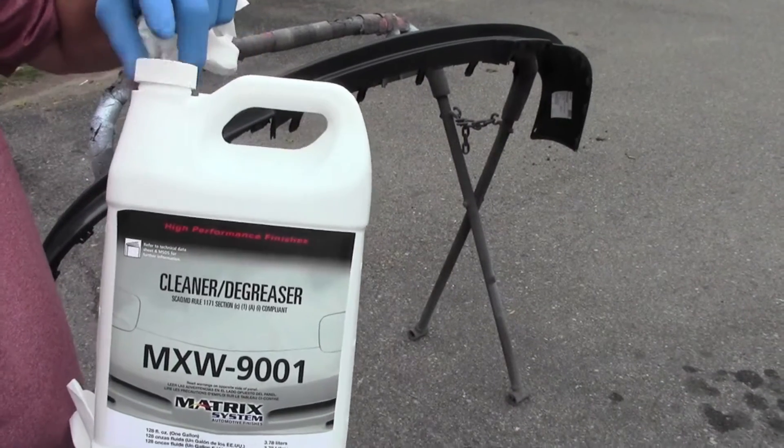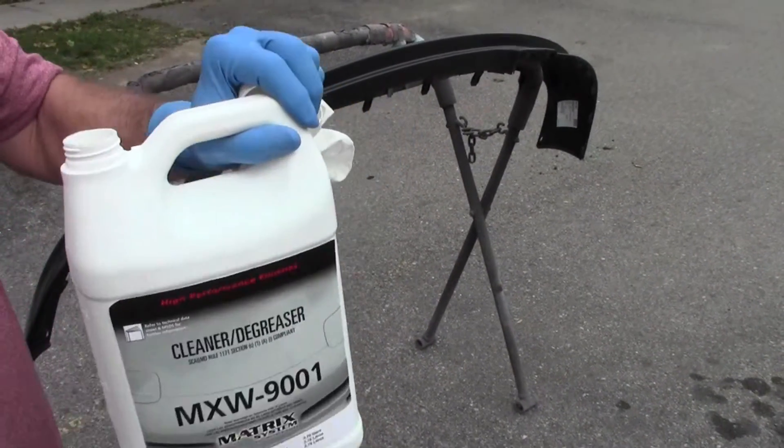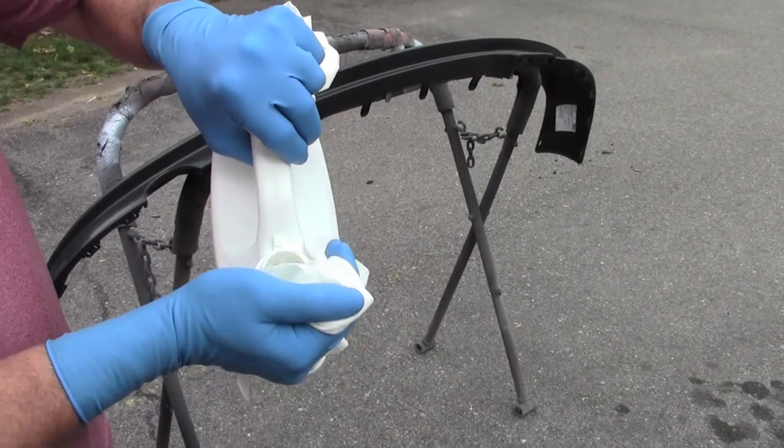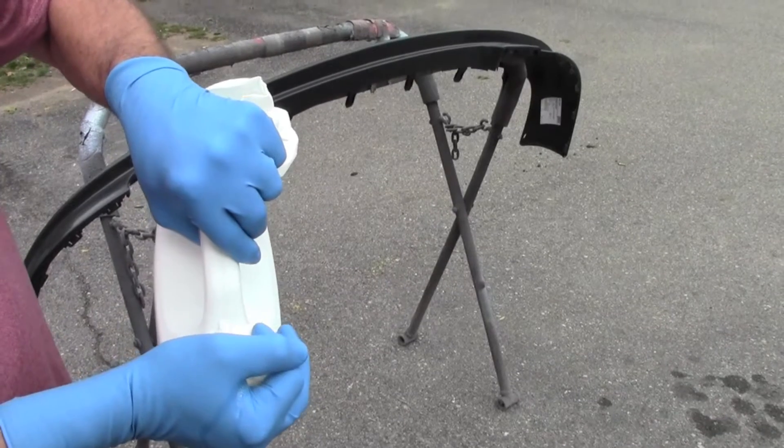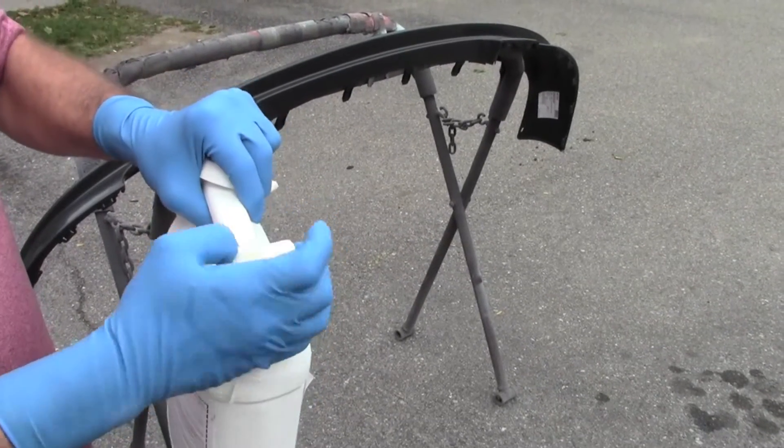Today we're going to start this job with MXW9001 Low VOC Cleaner Degreaser. It's ideal for water-soluble contamination and plastic parts. As it's low VOC, it's a general cleaner, and it'll help keep the static electricity charge on the surface low as we clean.